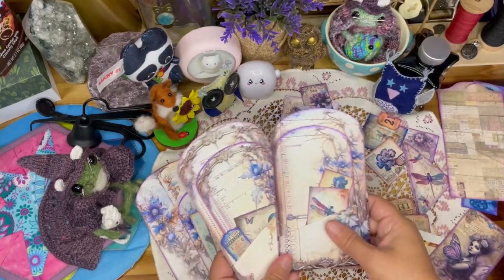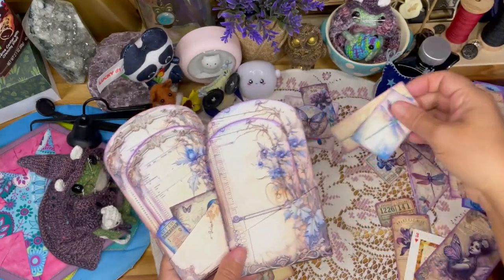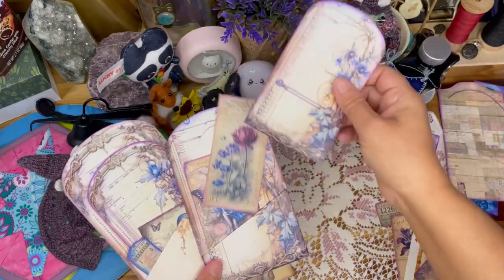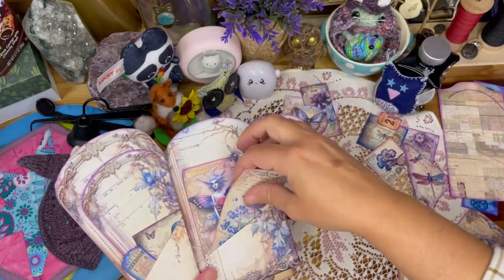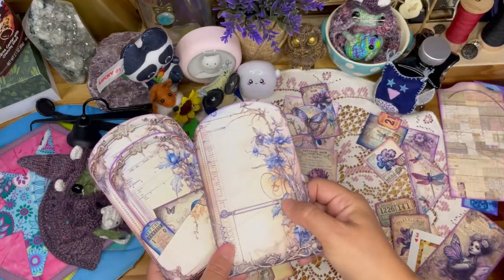Let me show you these ones — here's the backs, some ephemera pieces, there's the card, more ephemera pieces, and there's the pocket.